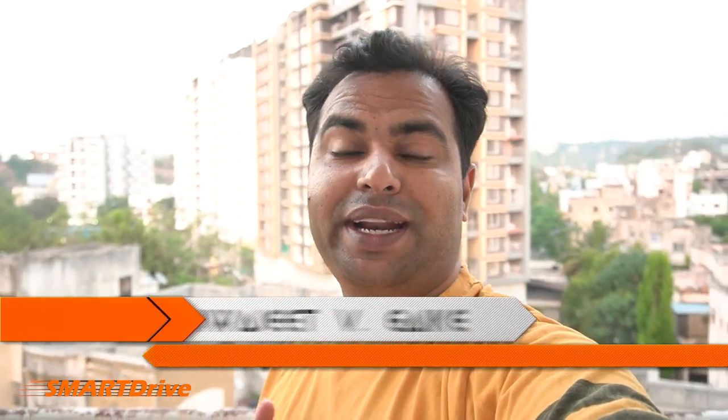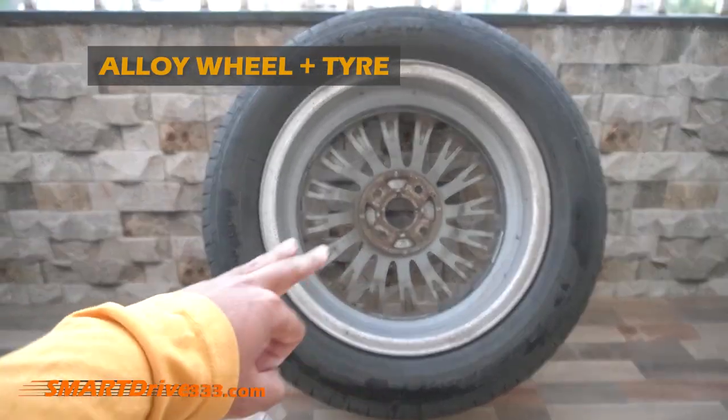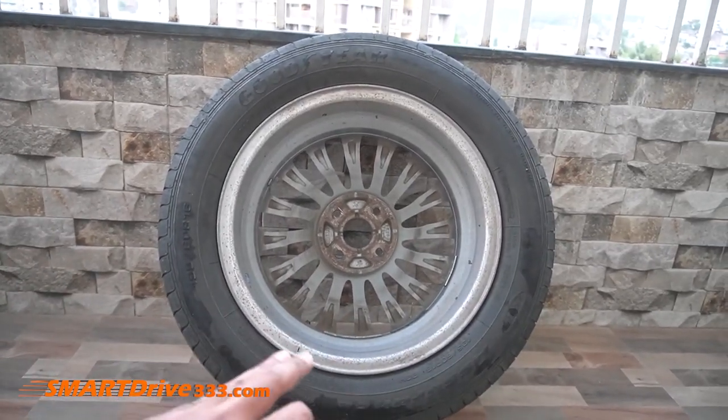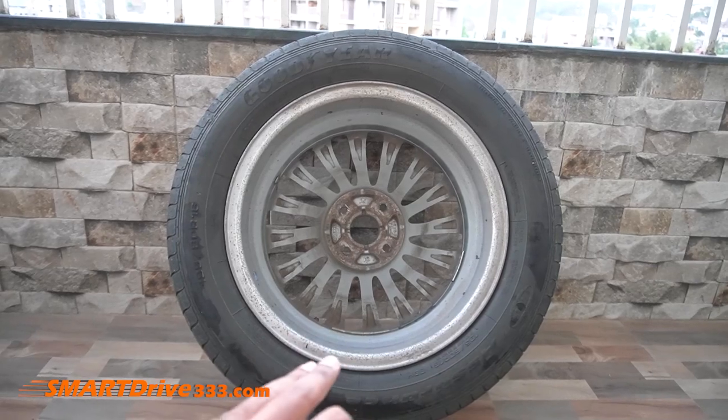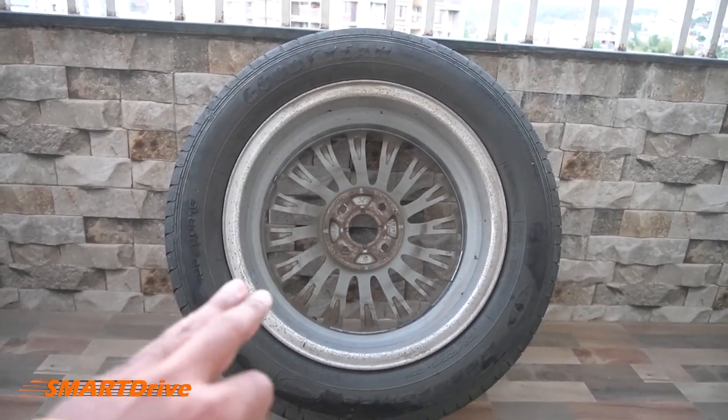Hey friends, welcome to another episode of Smart Drive. This is your host Vishwajin. In this special episode, we are extending our discussion on wheel balancing, which is totally related to the wheel plus tire. Here we have two different components: first is the alloy wheel, and second is the tire. Both components carry their own weight, and since this is intended to have circular motion, it needs to be balanced on its circumference.